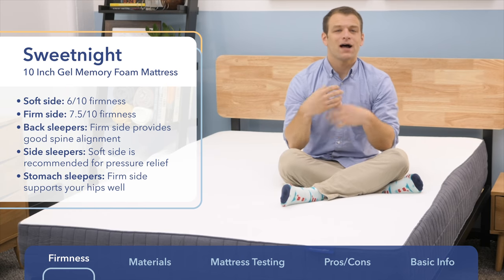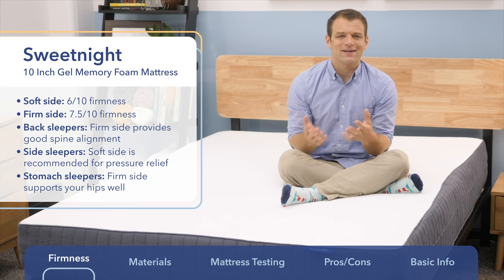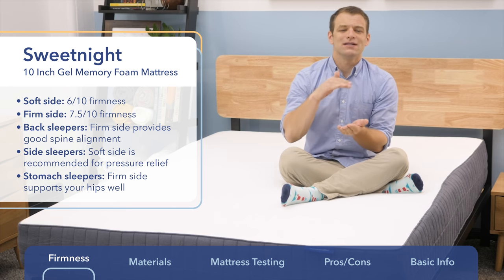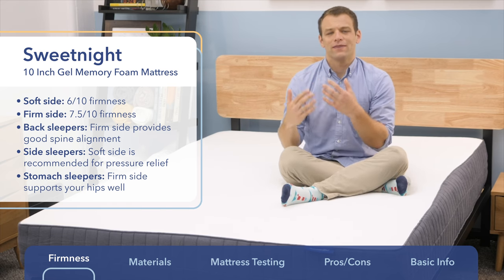I give the soft side a 6 out of 10 on the firmness scale — that's going to be better for combo and side sleepers. The firmer side I give a 7.5 out of 10 on the firmness scale, which is going to be better for back sleepers and stomach sleepers who need to keep their spine aligned in a straighter position.